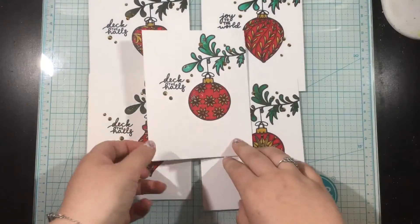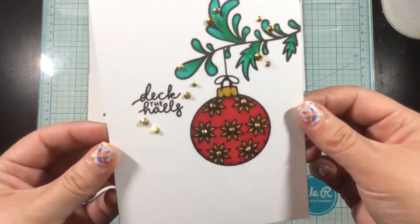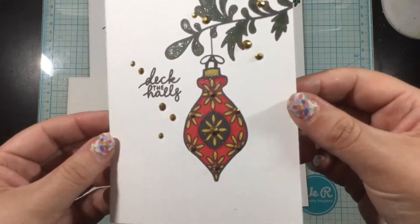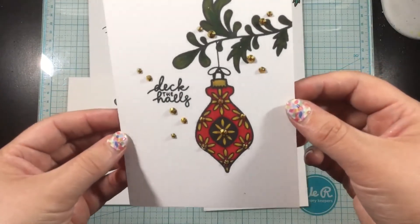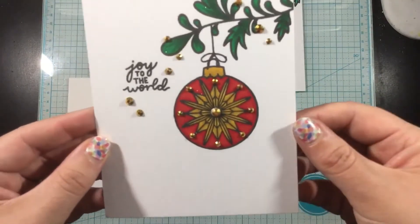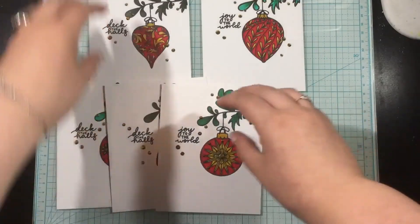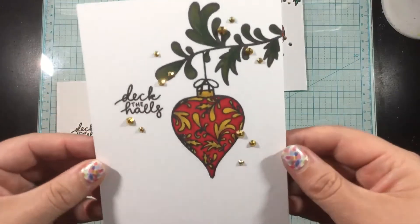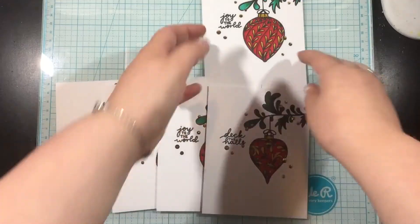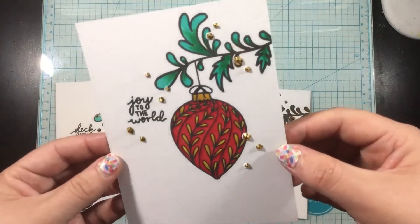I'm going to add a little bit of glitter because every Christmas card should sparkle and shine. I added liquid glitter over each ornament and over the swirly fern twig. Then I added gold gems on every single card — scattered across the backgrounds and also on the ornaments where it made sense, like the center of a bobble or accenting a geometric pattern.